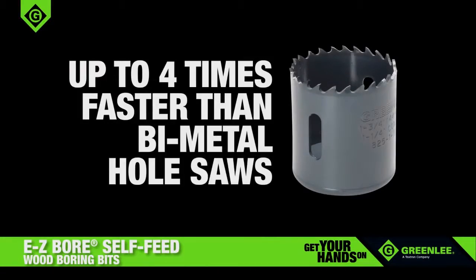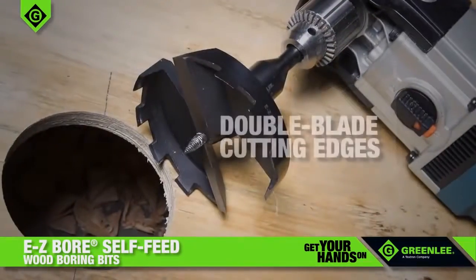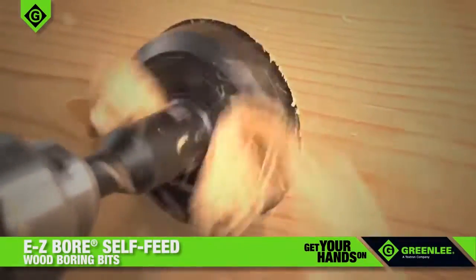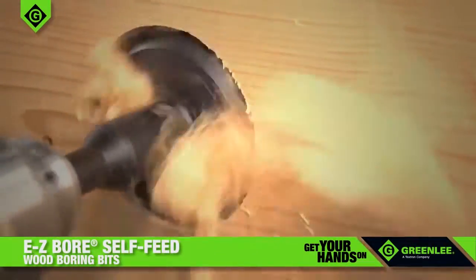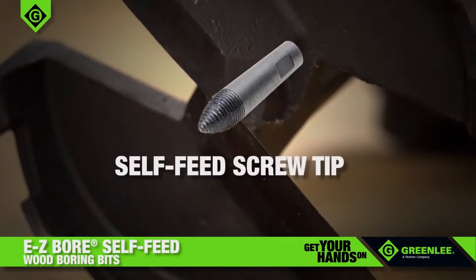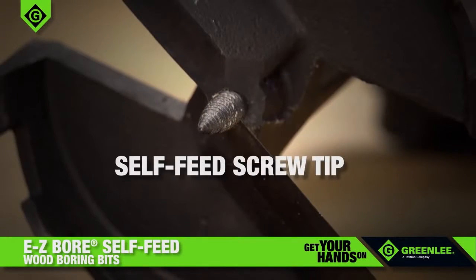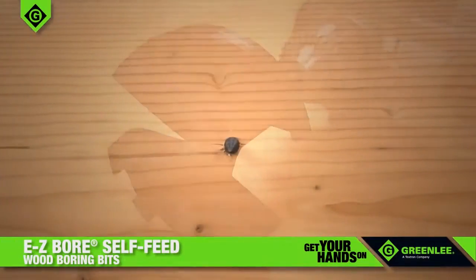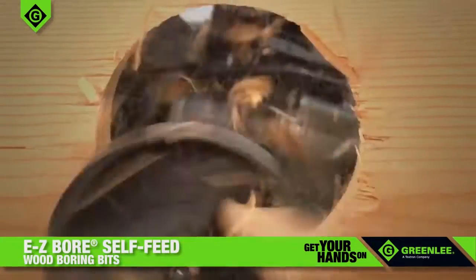Up to four times faster than bi-metal hole saws, double blade cutting edges save time on the job. Plus, the clog-free design quickly clears wood chips so there's no difficult slug to remove. Easy-Bore Bits also feature a replaceable self-feed screw tip that pulls the bit through the wood. And the outer spur teeth help reduce splinters and blowouts, providing clean, smooth holes every time.